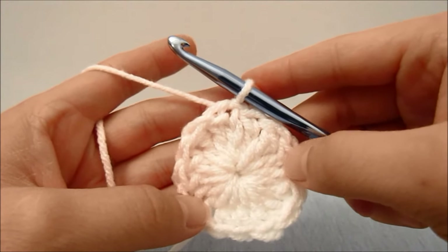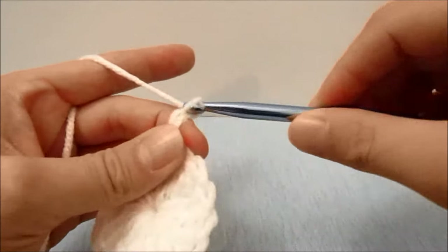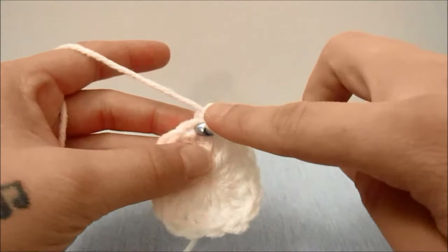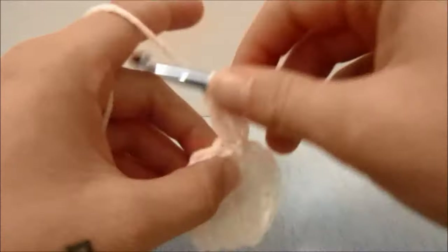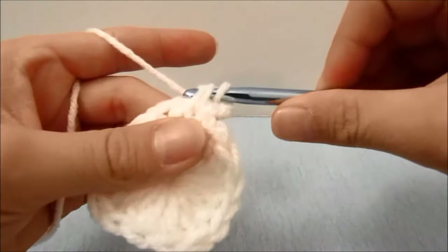For round two, we will start with a chain of two which does not count as a stitch for this round or any of the remaining rounds. And then we are going to double crochet into the same stitch. We will then front post double crochet around the next stitch, which are the first two double crochets of this round.